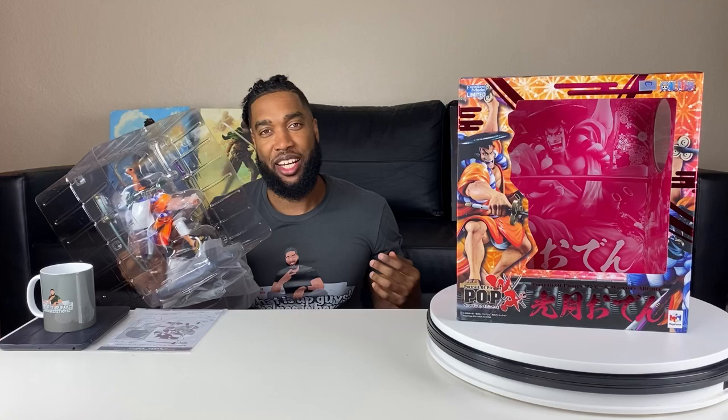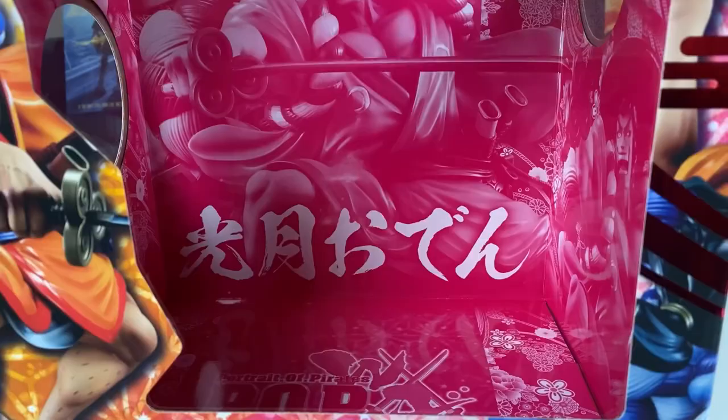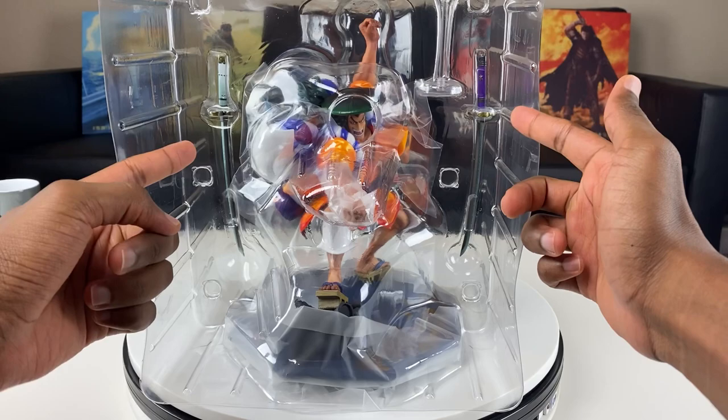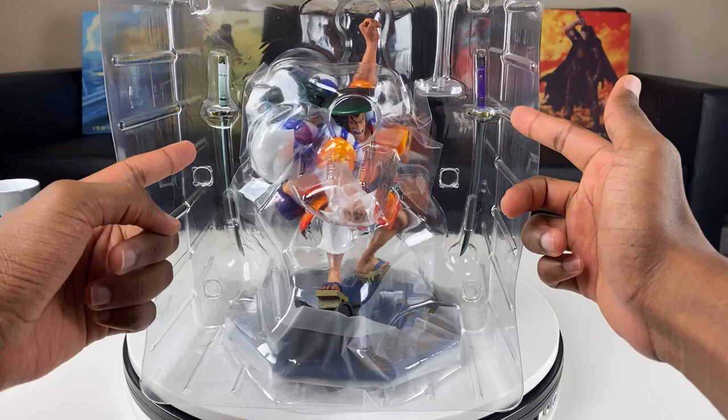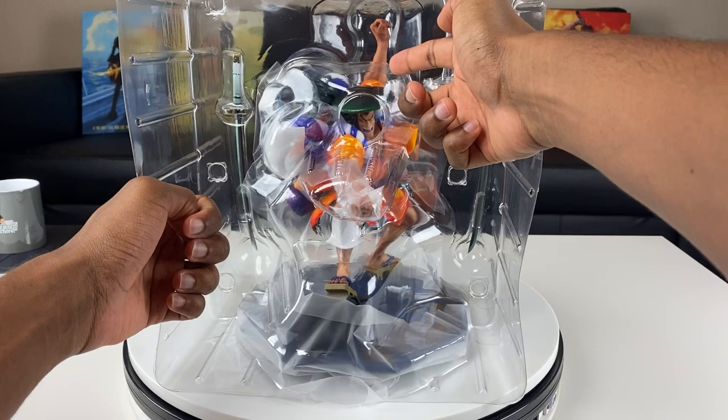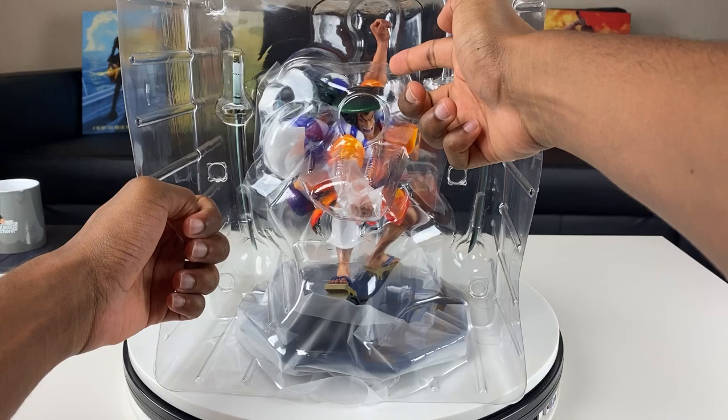Let's get Oden out of here. Excellent packaging by Mega House as always — Oden is surrounded by a prison of plastic and this figure has some weight to it. They also give you an instruction sheet, which I'm assuming shows how to put on his two swords. Shout out to Mega House for always providing nice artwork inside the box too. You can see both of Oden's swords surrounded by plastic for extra protection, and they also protect the base — really protective packaging.